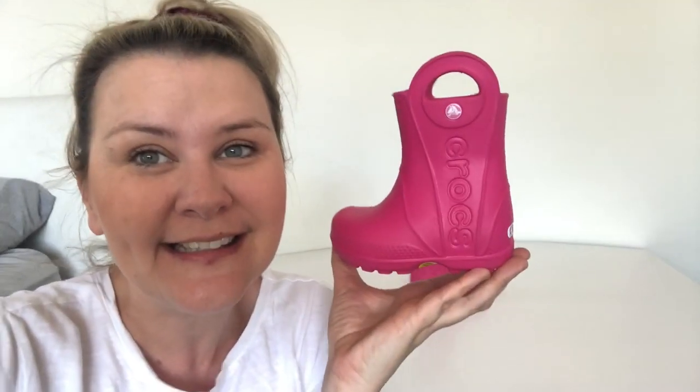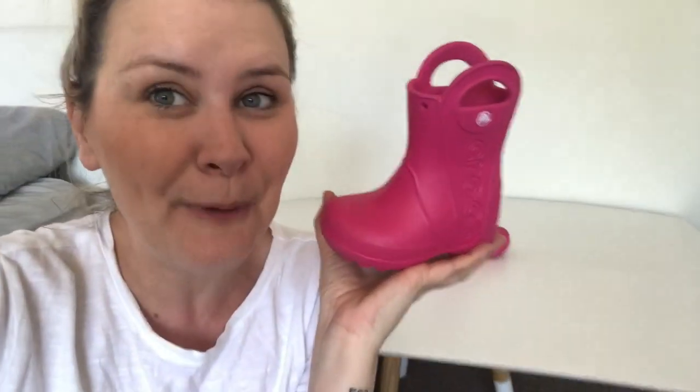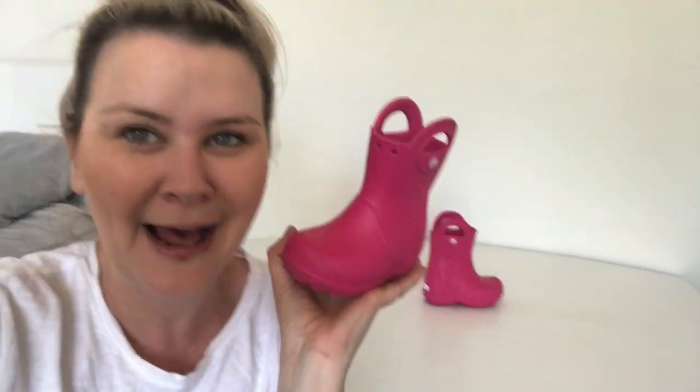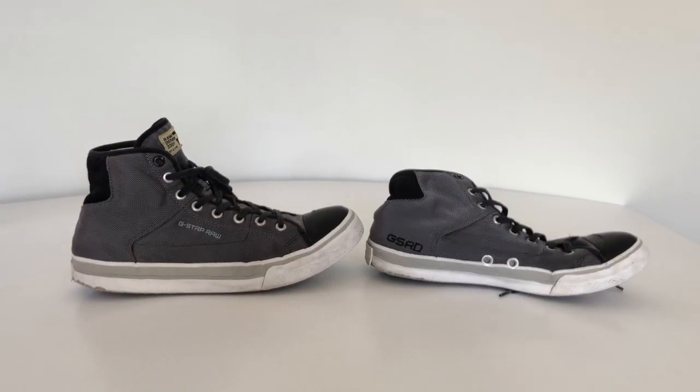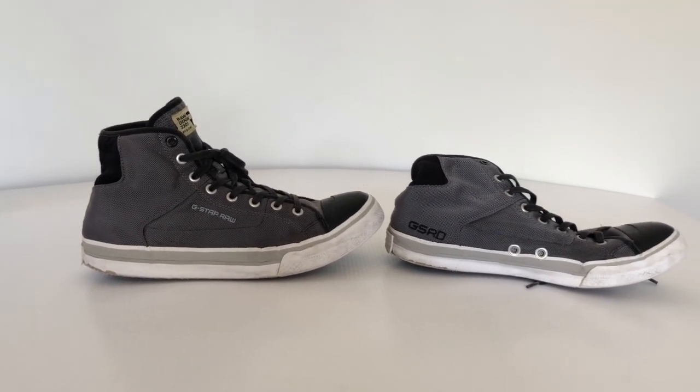It's official — not all Crocs are ugly! These are the cutest little pair of kids' gum boots I think I've ever seen. I'm in love with these Crocs. They'd be perfect for camping — unbelievably cute!